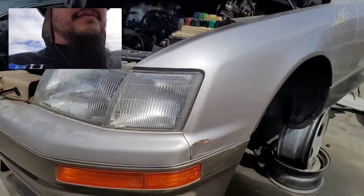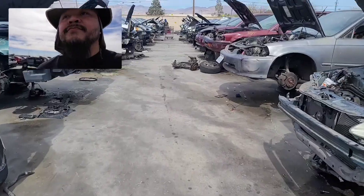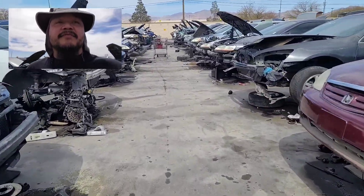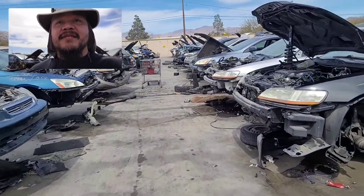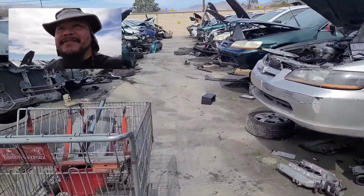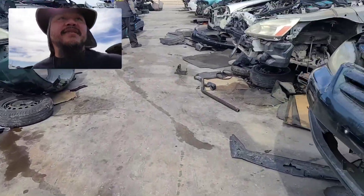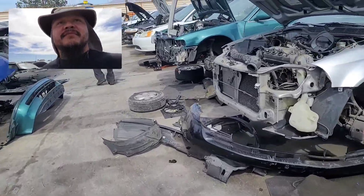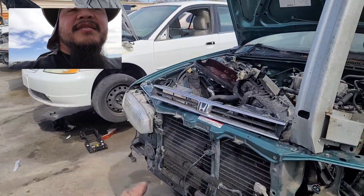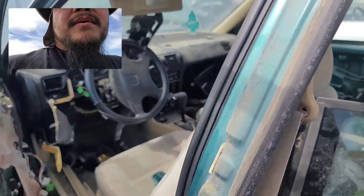Doing another round here just to make sure I didn't miss anything, because there are less and less CB7s at the junkers — that means less opportunity for me. Got to make sure I didn't miss anything until the next time they bring some more in. Just look at this CB7 right here — looks like a '92 or '93, cloth interior coupe, automatic.